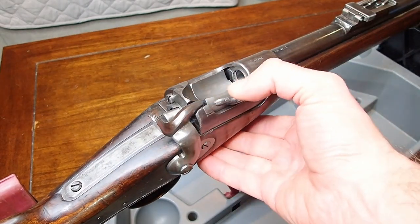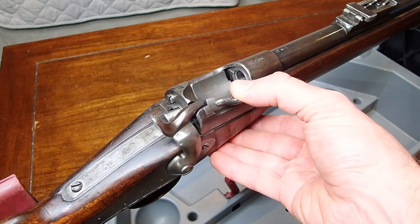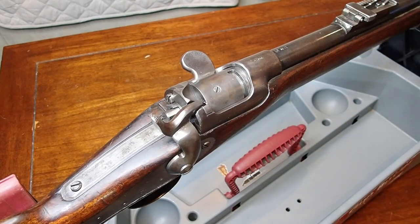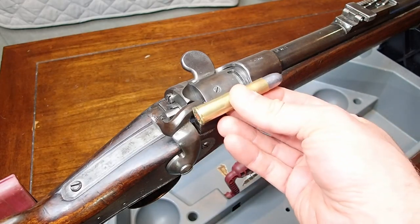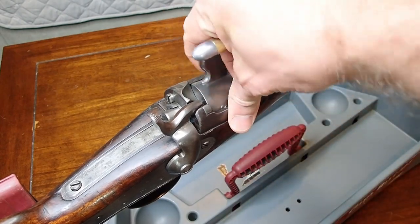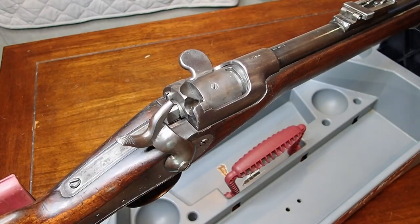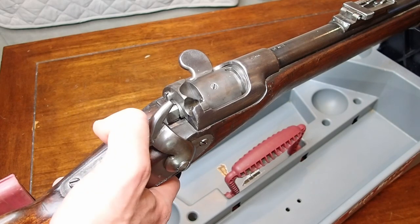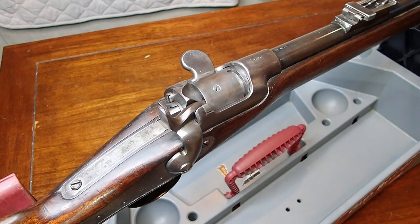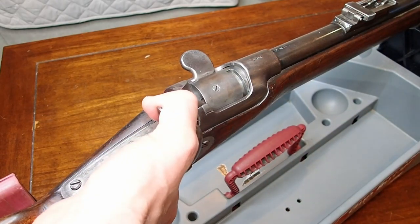We have the channel for the cartridge and there is an automatic spring-loaded ejector built into the system. By flicking this paddle you can see it kicks the cartridge out. We'll go through the process of loading — this is an 11mm Verndel snap cap, obviously not loaded, just a rubber insert. So in the half cock position, we throw in our cartridge, flick it closed, go to the full cock position, and pull the very heavy trigger — I think it's like 15 foot pounds.